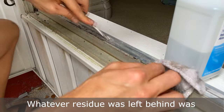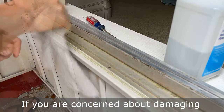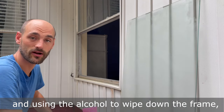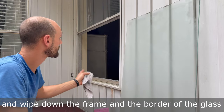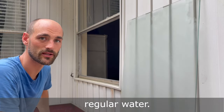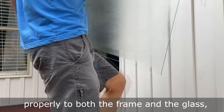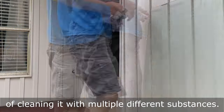Whatever residue was left behind was easily removed with the rubbing alcohol. If you're concerned about damaging or scratching the frame, you can always use a plastic scraper. We finished getting all the caulk off and used the alcohol to wipe down the frame. Now we're going to use some soapy water to wipe down the frame and the border of the glass, then rinse it with regular water. I wanted to make sure everything was completely clean so that the caulk would bond properly to both the frame and the glass.